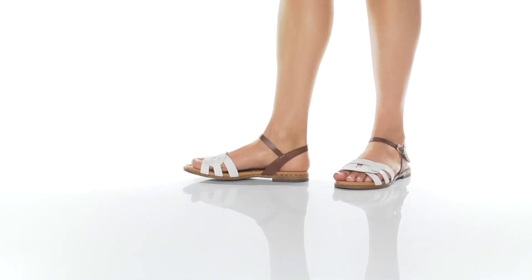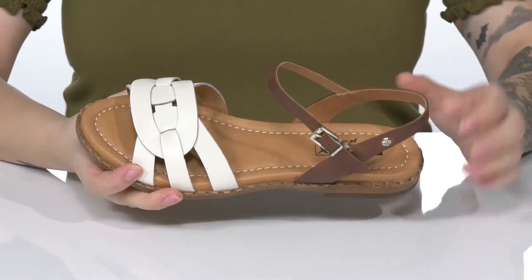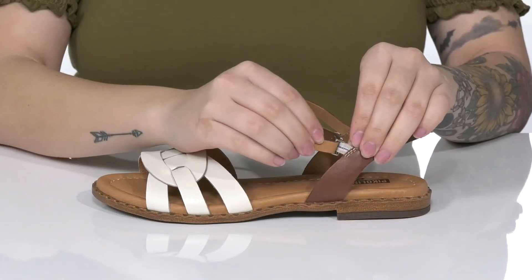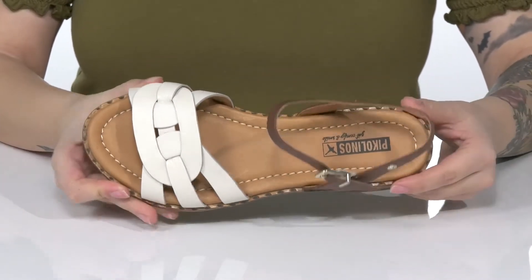These sandals have a leather upper with a really fun criss-cross and woven design. There is a smooth inner lining. On the side, there's an adjustable buckle closure with a stretch panel behind it, allowing you to customize the fit around your ankle. That footbed is padded for all-day wear.